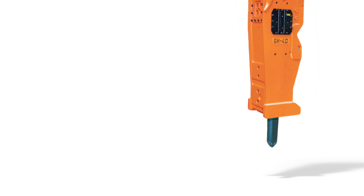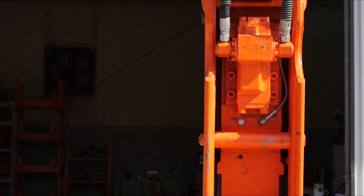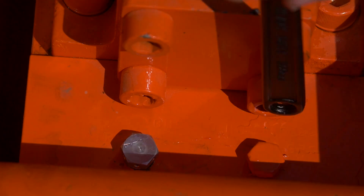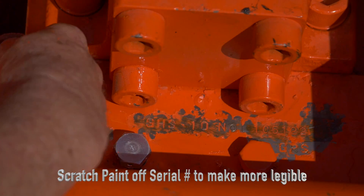To maintain safety and hammer longevity, it is important to follow a daily and weekly inspection checklist. Verify the hammer serial number. The serial number is stamped into the main body just below the control valve. When ordering replacement parts, provide the serial number to your NPK dealer.